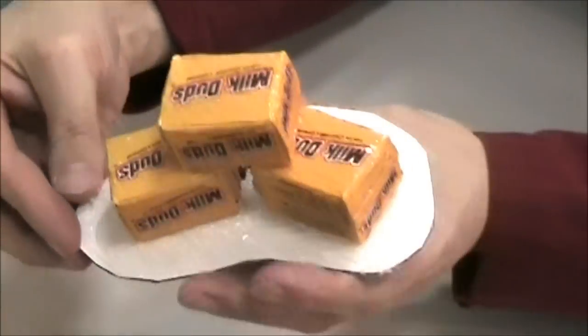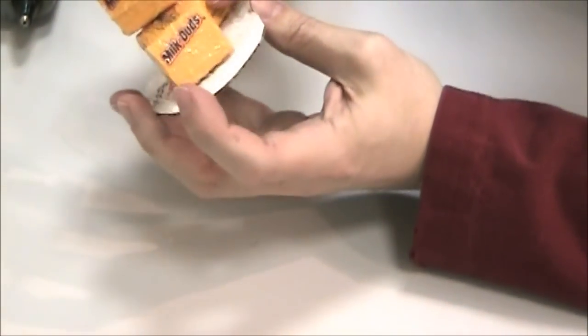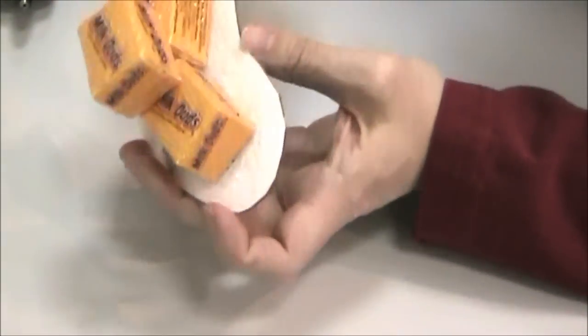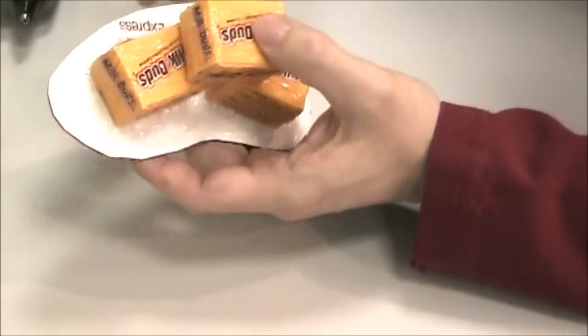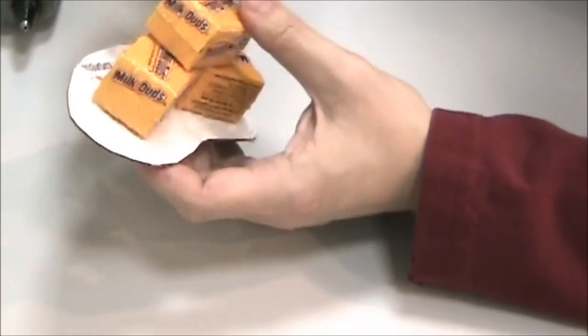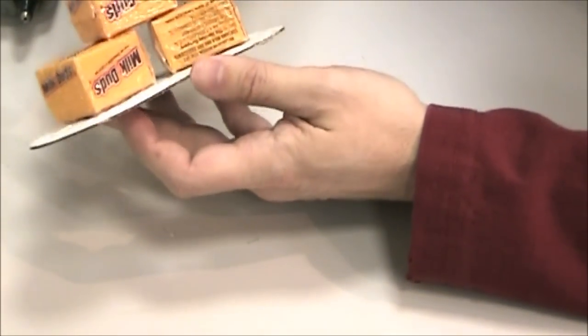I'm going to go over it and look to see if there are any loose areas that I think I might need to put some more glue on and get it all together. Then I'll go spray this black and we'll move to the painting phase.